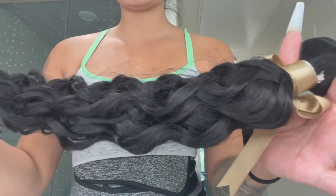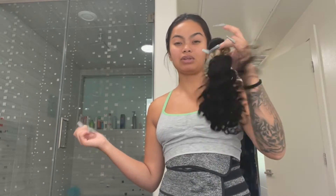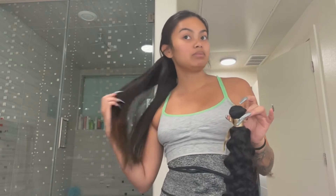I want you guys to look at how beautiful the texture of this hair is — it's just super bouncy. I'm going to show you guys how I'm going to safely transfer my real hair into a nice curly style without putting heat on my actual hair. I want to keep it as nice, healthy, thick, and natural as possible.